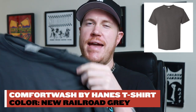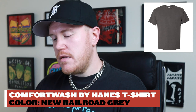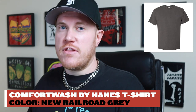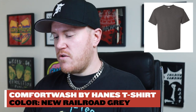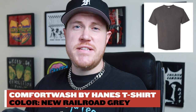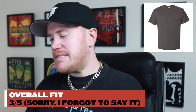Next on the list we have the Comfort Wash by Hanes t-shirt — this is new railroad gray. We all know that Hanes is not necessarily known for the highest quality products. They've been around forever and are probably what you go to if you're at Target or Walmart and need a quick pack of blank t-shirts. So this is going to fall on the lower end of the spectrum in terms of quality and price. That said, since this is part of the Comfort Wash series, it's definitely a higher quality t-shirt than your standard Hanes blank. This particular shirt is also not made in the USA.